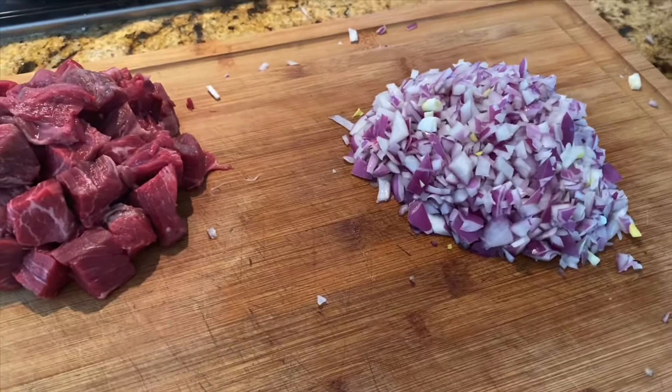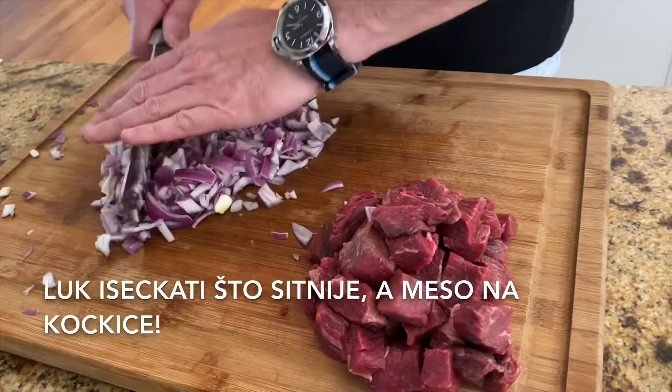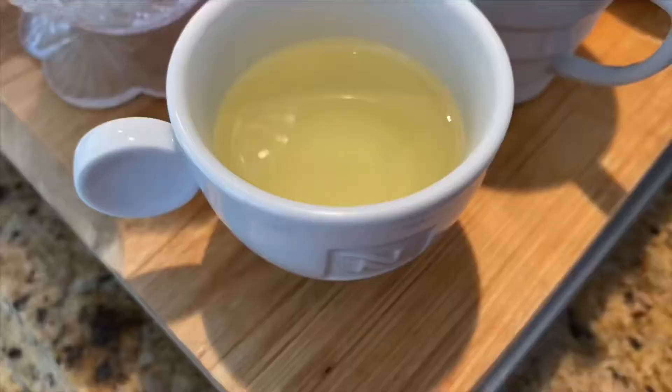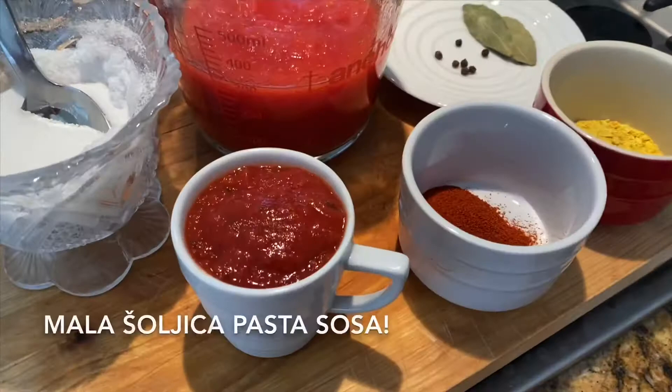It's always good to have help in the kitchen — since I don't like to cut ingredients, my husband is the best. Cut the onion as tiny as you can and the meat into little cubes. We need a tiny little cup of vegetable oil and a tiny little cup of pasta sauce.